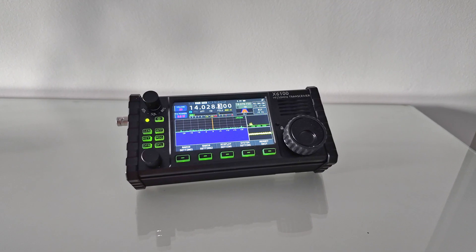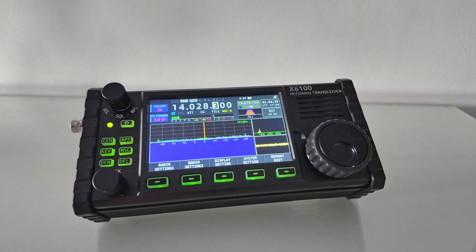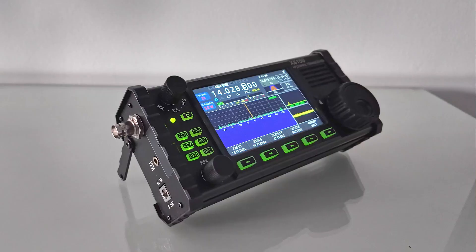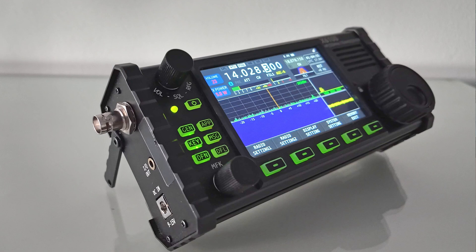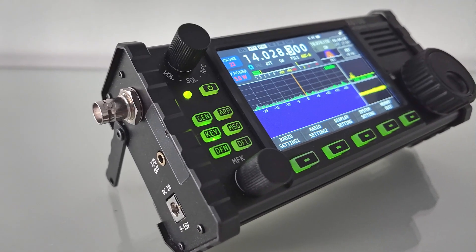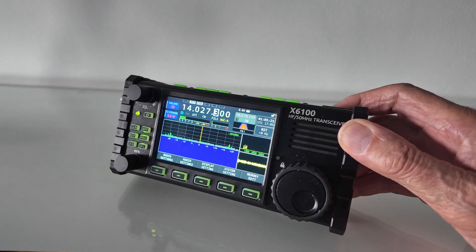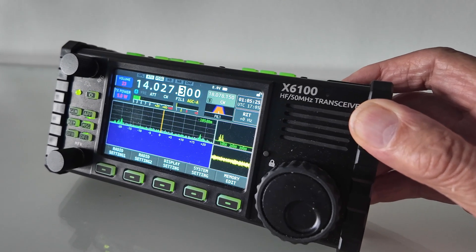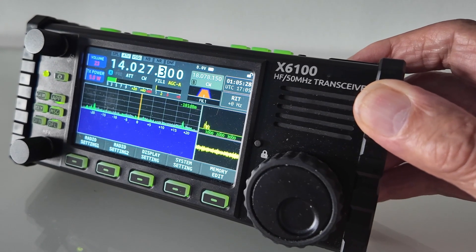If you're looking for your own spy transceiver, take a look at the Xiegu X6100. This is a transceiver that I use regularly. It gives 5 watts out on all bands from 160 through to 6 metres. It's very compact, has a built-in battery and a built-in antenna tuner, so it's quite happy with all sorts of odd wires that you want to connect to it. If you're interested in a bit of spy work, take a look at the Xiegu X6100 — it's on our website.